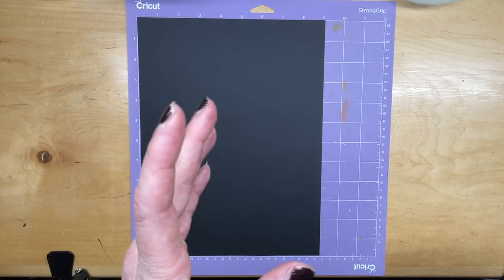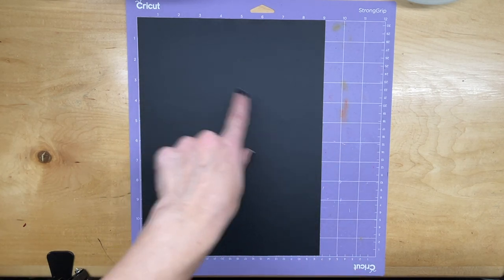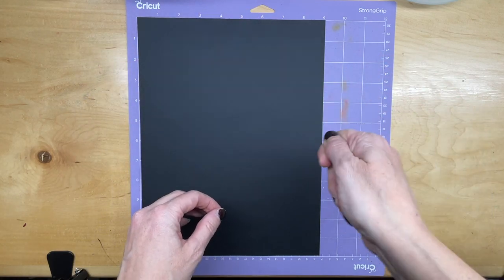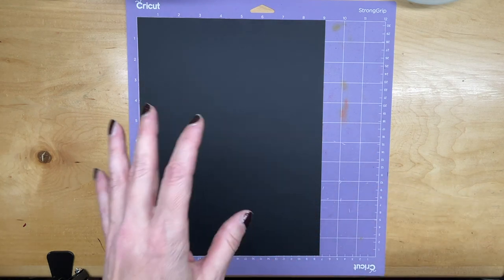Now keep in mind that you don't need to have Adobe Illustrator to create this project. You can always draw on the DuraBright Black your design and take an X-Acto knife and cut out your design manually. I'm just showing you a quick way to use your Cricut to cut out a shape and we're going to assemble a fun little project.